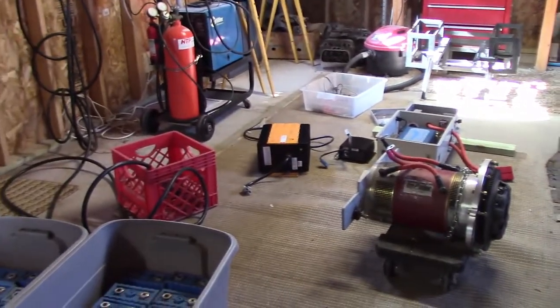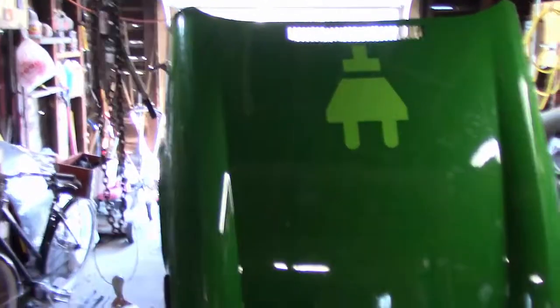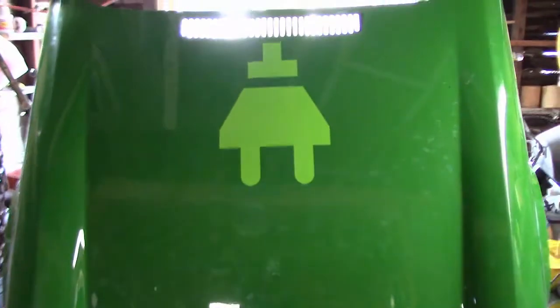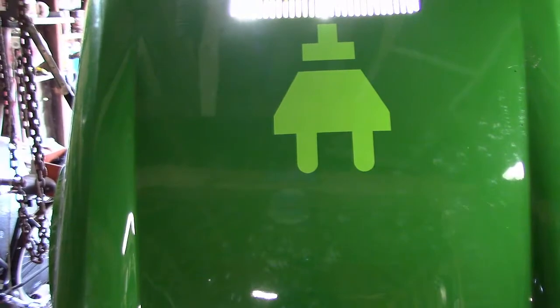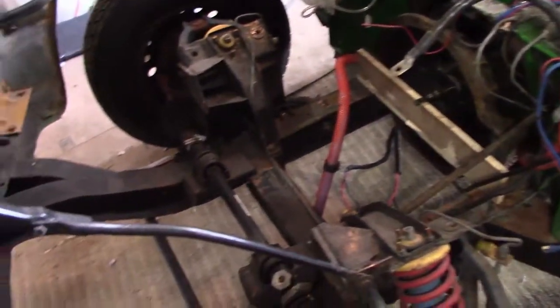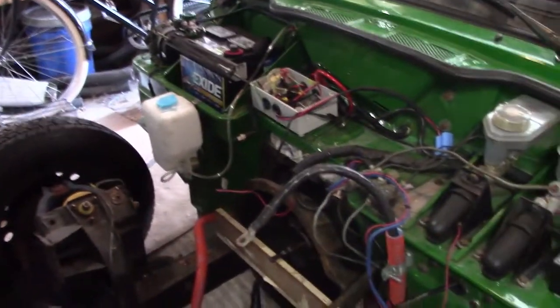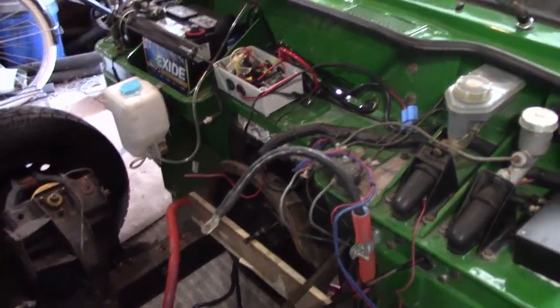I've got a tear down of my Triumph Spitfire, which I have another video on that I'll link at the end. The reason I'm tearing it down is because I have a buyer for it who wants it for the body of the car, who wants to rebuild it as a standard Spitfire with a gasoline engine. I've been tearing out all the electrical components from the front, and as you can see I've done most of it.